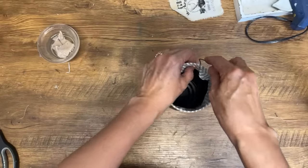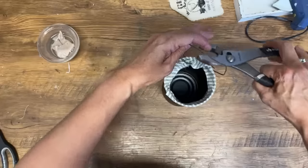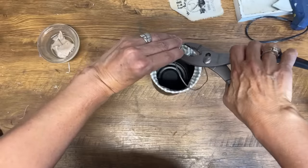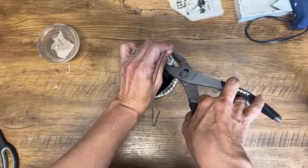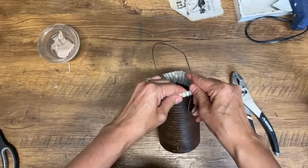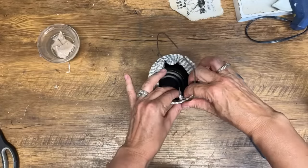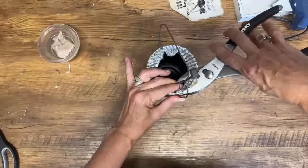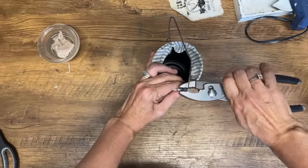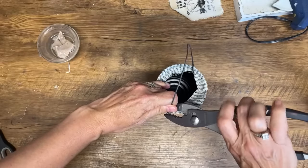I'm going to grab my pliers and squeeze the wire together. Adding these little extra touches just takes it away from looking like a plain tin can — adding a little handle, adding a little fabric. Once I'm off camera I'll fix these up a little bit to make them look nicer, but you get the idea. Now we have a nice little handle on our tin can.